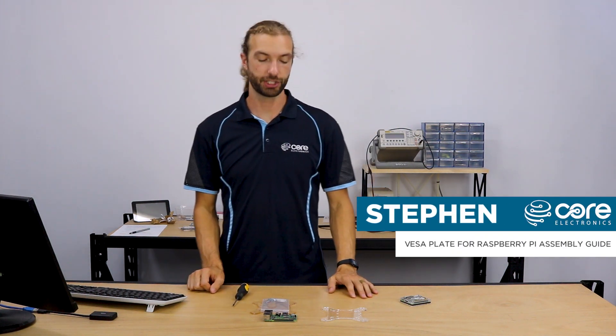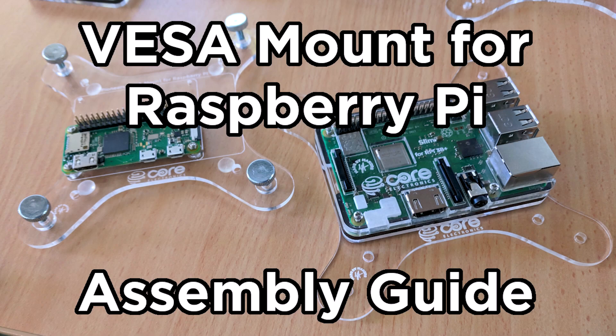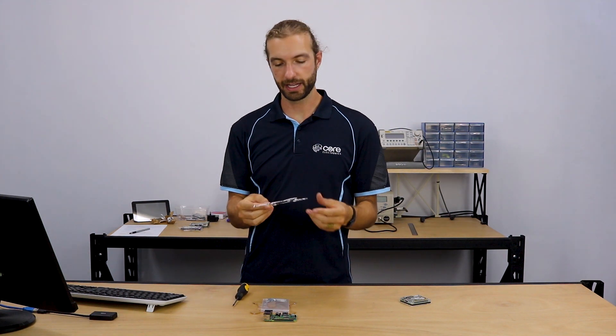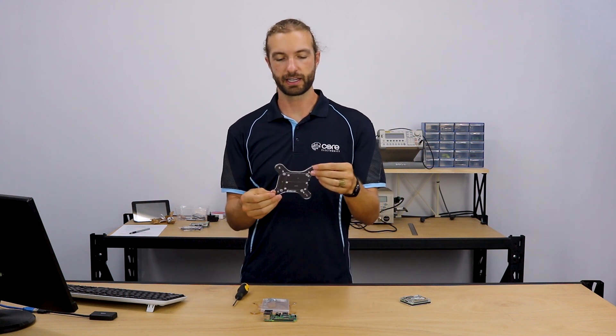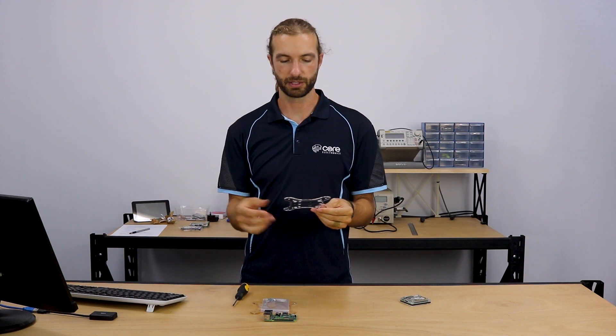Hi, Steven here from Core Electronics. In this video I'm going to show you how to assemble your VISA mount for the Raspberry Pi. The VISA mount allows you to mount any Raspberry Pi Model B, A, or Zero onto the back of any VISA compatible television, display, or computer monitor.